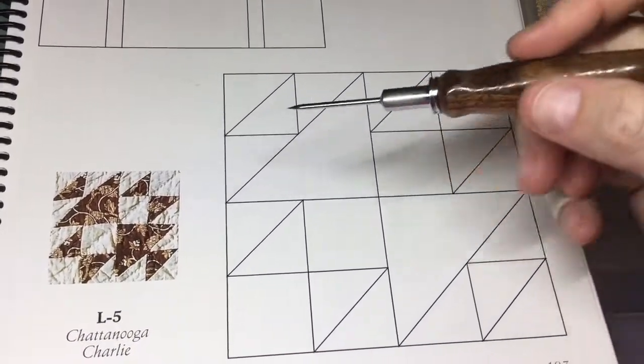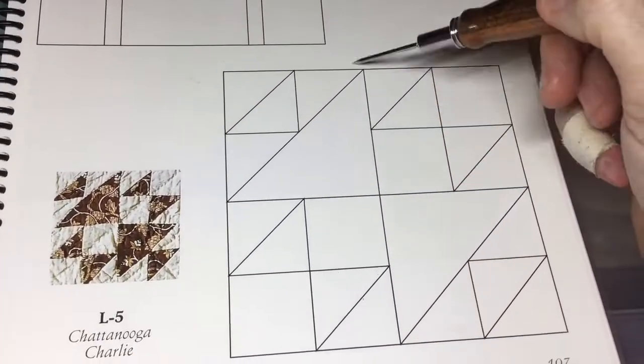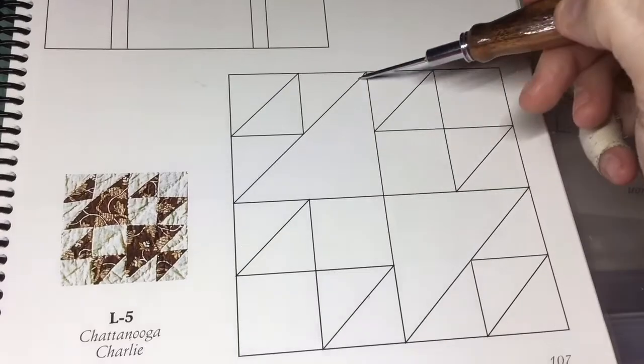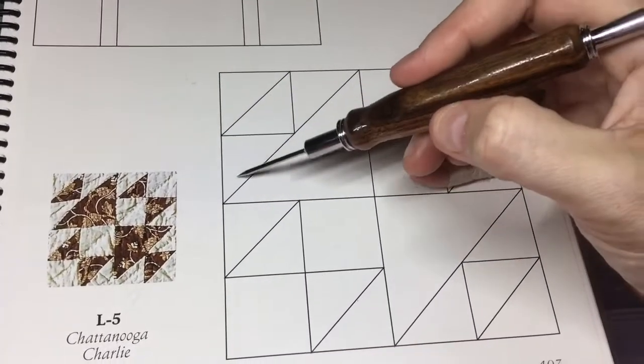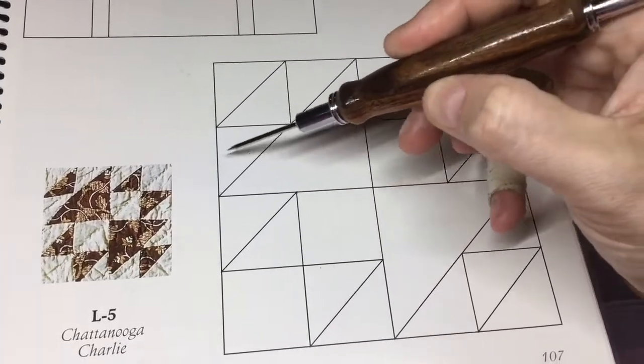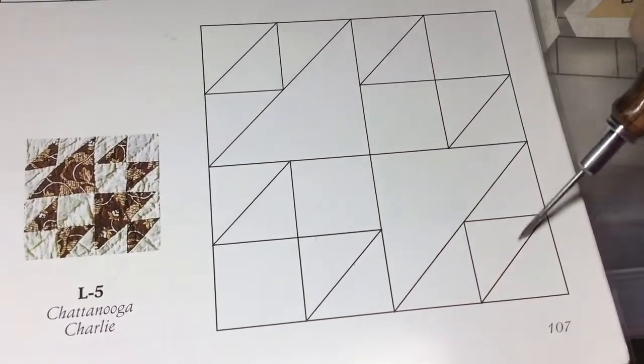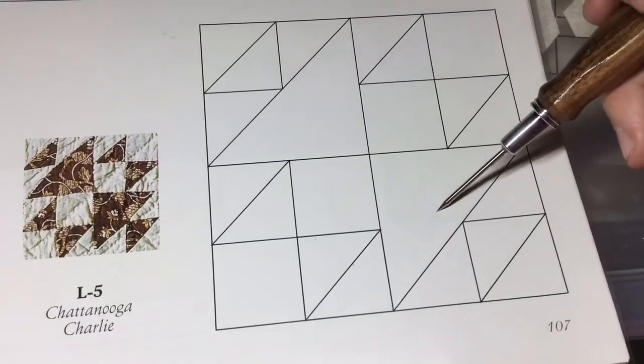From an assembly standpoint, what I'm going to do is for this block here, I'm going to baste this piece, but I'm going to assemble these four pieces into this triangle first. Then I'm going to attach it to this, and obviously I'm going to do the same exact thing here.